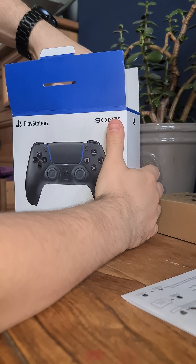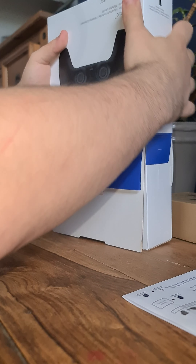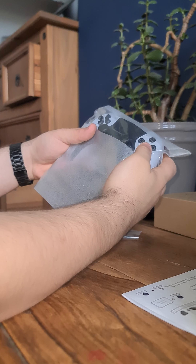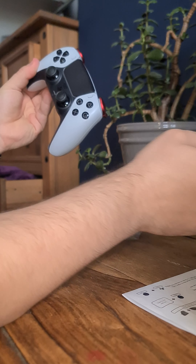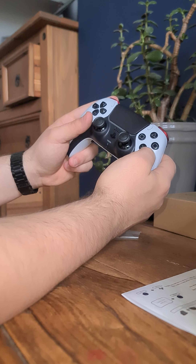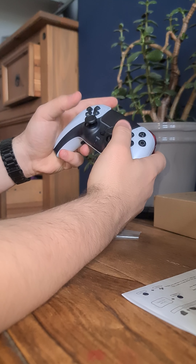Then inside the box itself, you get the controller. Very well made — I unwrapped it earlier to have a look and stuff, but it's very high quality. Buttons all look officially licensed.